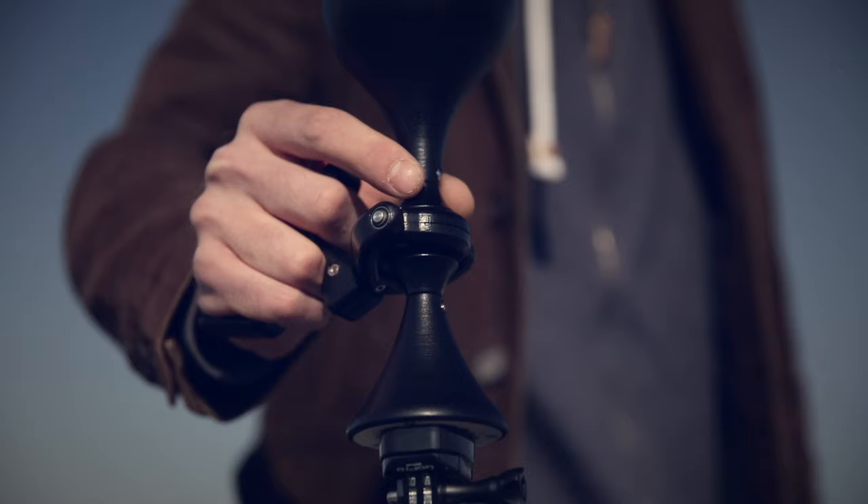LUV basically offers you intuitive handling with one hand. You control it with the fingertips of your thumb and index finger.